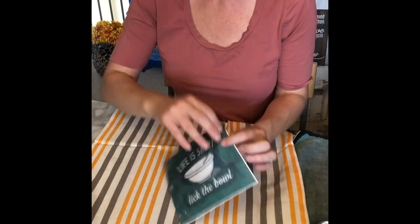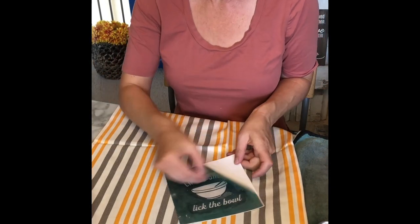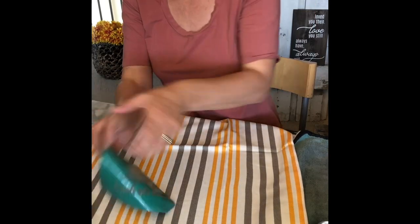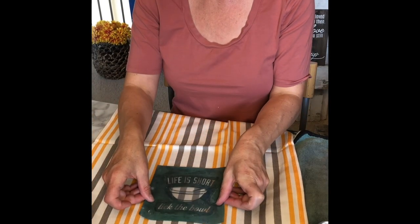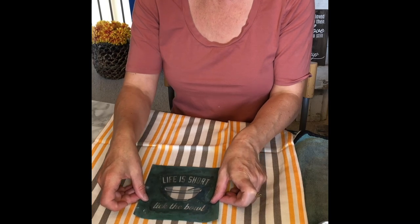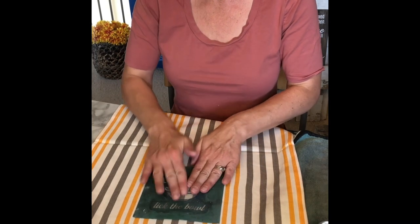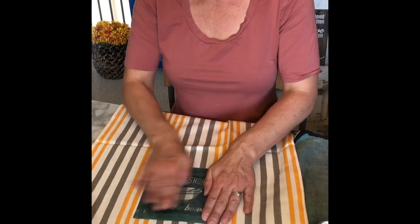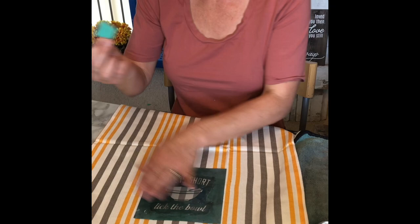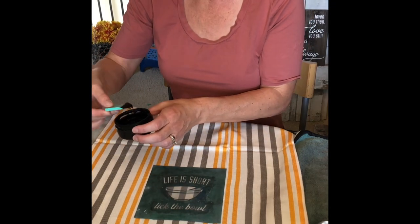This is going to be super fast and easy. Using my transfer I'm going to peel off the backing and then place my transfer where I want the design to go on my tea towel. I'll grab my squeegee and it's time to get inking.